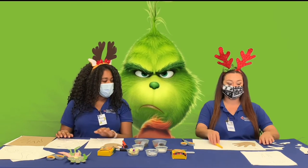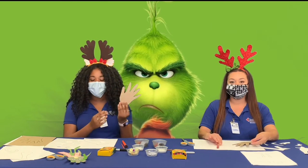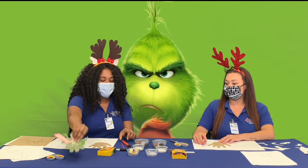Once we get our pieces, we're going to start with our paintbrush and begin painting our hands, which will be the Grinch's face. It should look something like this, and we'll get started.